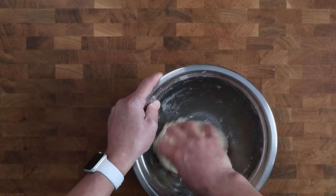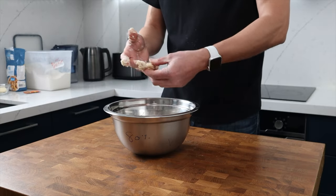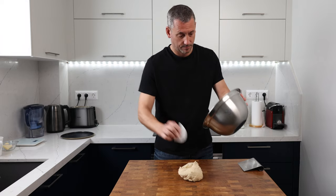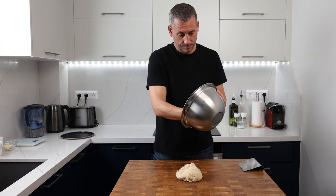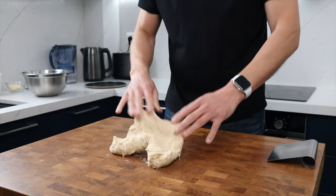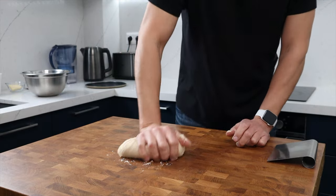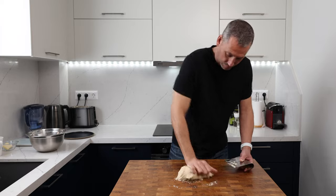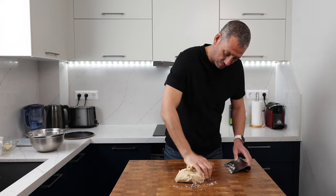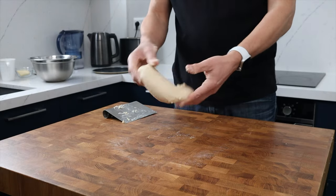It doesn't need to be smooth at this stage — just make sure there are no pockets of dry flour. Cover it and leave it at room temperature for 20 minutes. Today my kitchen is 16 degrees Celsius or 60 degrees Fahrenheit. This is an interesting dough to handle; it is a little sticky but still easy enough to work with. When you first start to knead, little bits of dough will break off and stick to the bench, but as you knead you'll gradually feel the dough come together and become more cohesive.